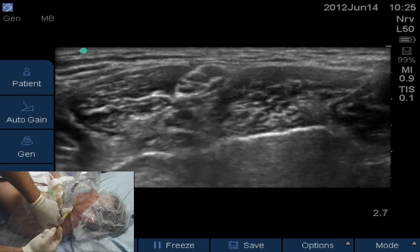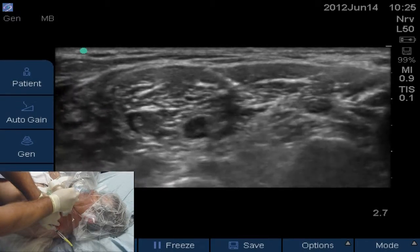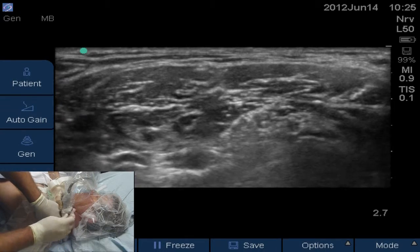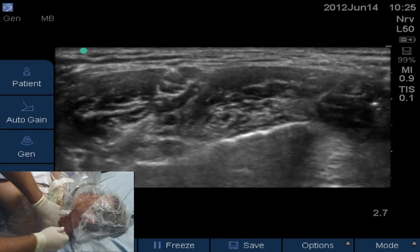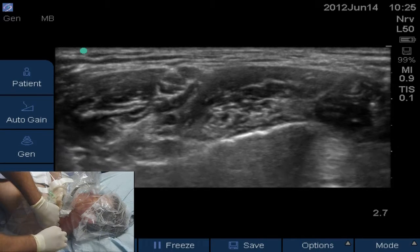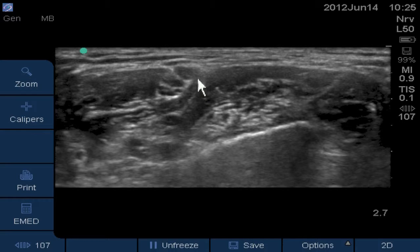We inject a little air first — 1, 2, 3, air. Tracking back up along the plexus, we try to watch the roots move anteriorly with the local injection — 1, 2, 3, inject. We can see the plexus push to the left and a little superficially, confirming we're in the plane between the plexus and the middle scalene muscle. That's the two-step confirmatory injection: first the air to localize the catheter near the plexus, then the local anesthesia itself to actually push the plexus anteriorly. When you see the plexus move with the local, that's your final definitive confirmation.